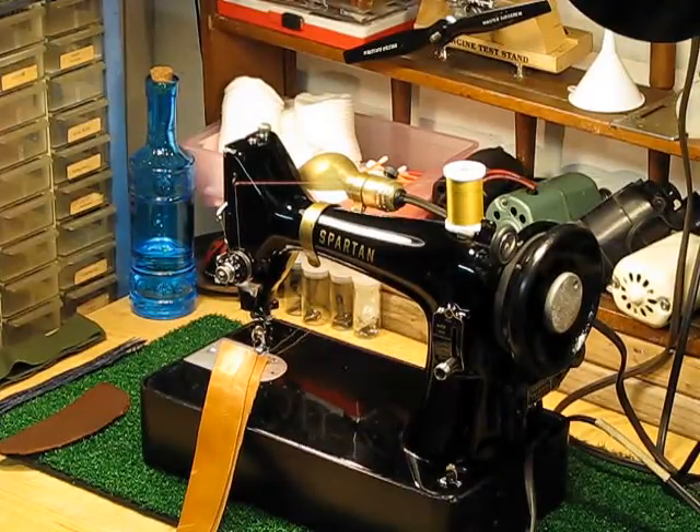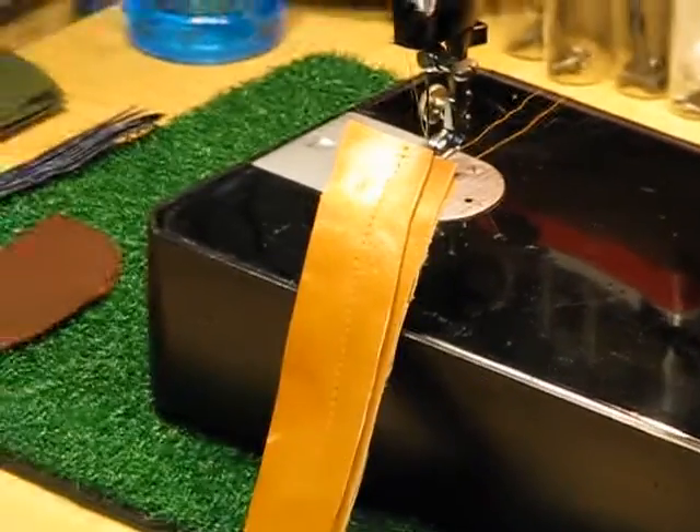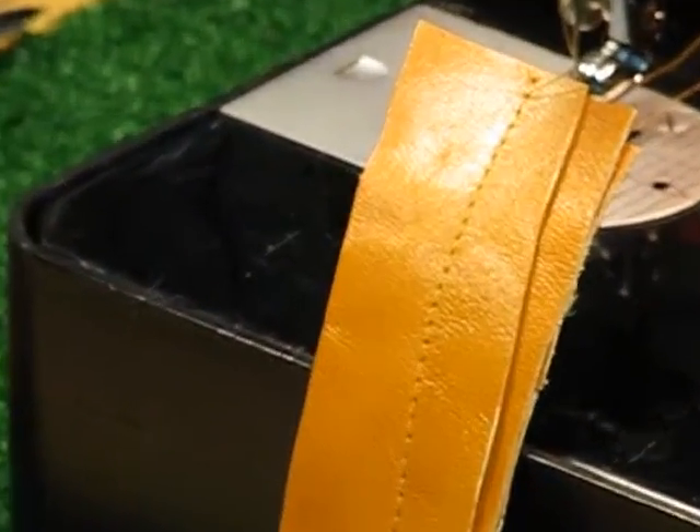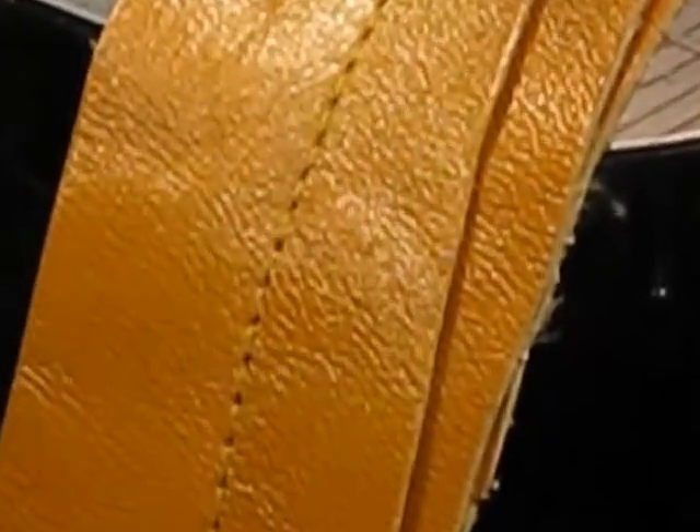We are back to this 1959 Spartan 192K getting ready to be shipped to Mary in Peoria, Illinois. If you saw that first sew-off, we went through European full-grain vegetable-tanned leather — not just one layer, not just two layers, but three layers of this stuff. If I try to get really close, you can see for yourself just how gorgeous that stitch is — through three layers of European full-grain vegetable-tanned leather.